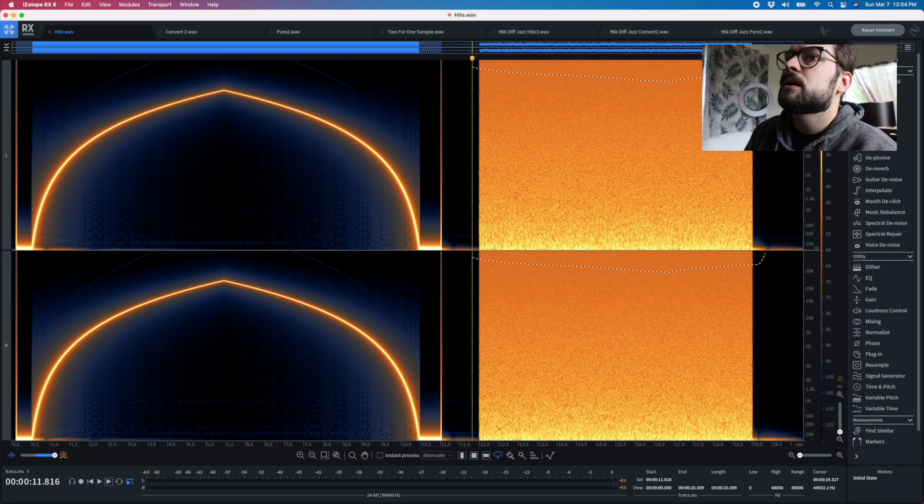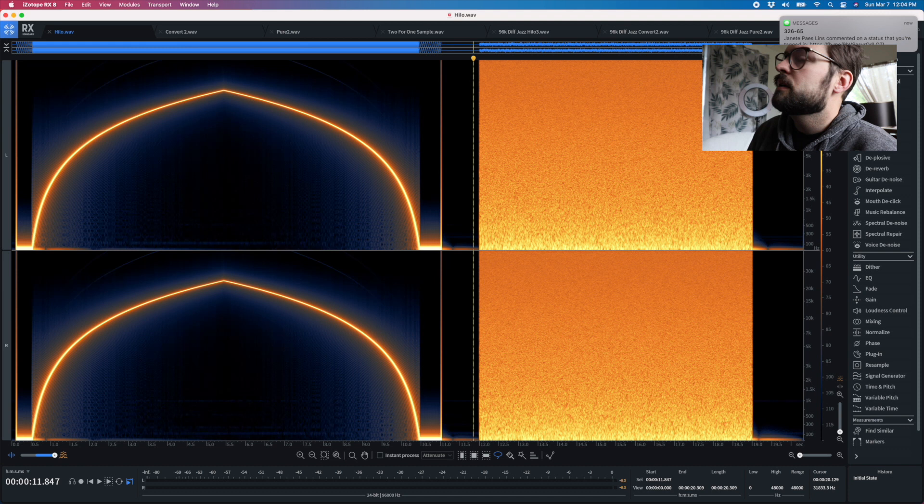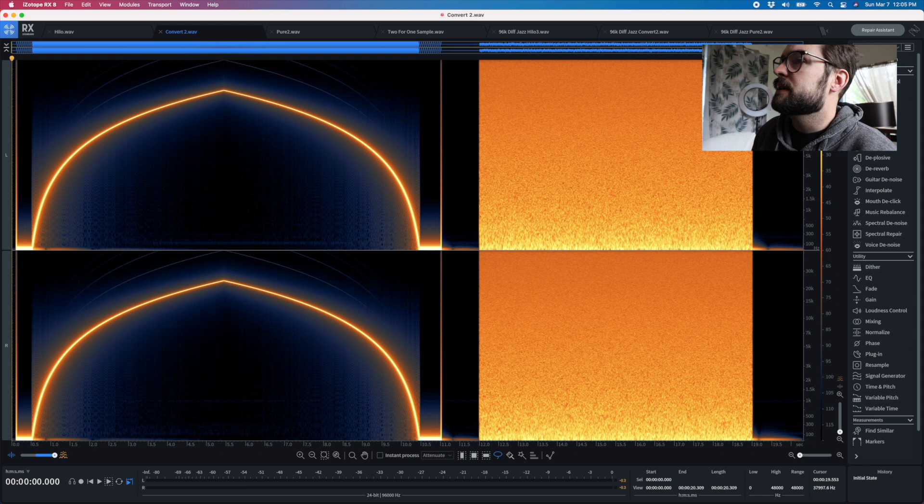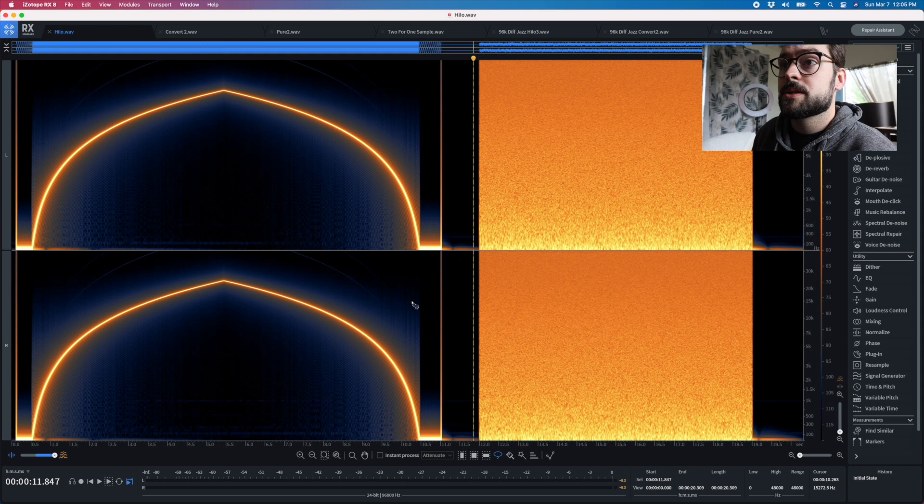I deleted Facebook off my phone and ever since, Facebook has been texting me. Anyway — Helo, Convert, Helo, Convert. Have a look at the top end of the sine wave and how it gets a little darker on the Convert, then back to Helo, back to Convert. And then we switch over to the Pure 2 — you can see there's a little bit less harmonics on the Pure 2 than on the Convert, which I thought was interesting. That's what a sine wave and pink noise look like through those three converters.